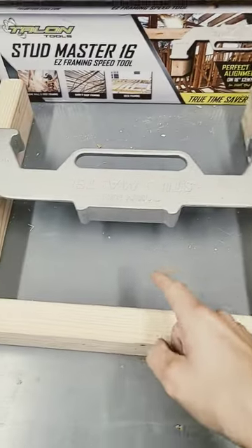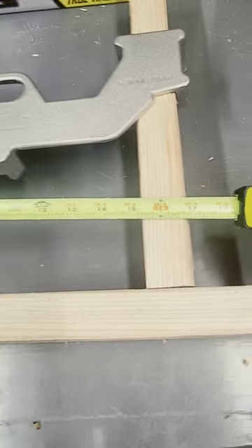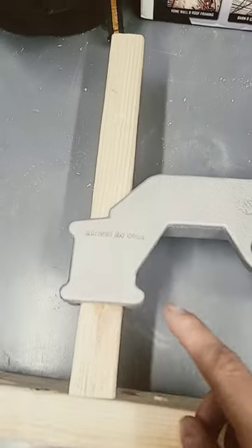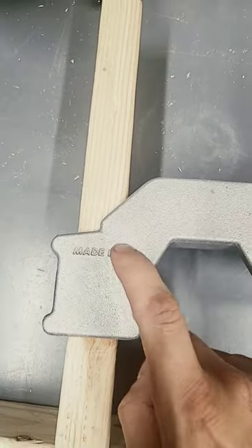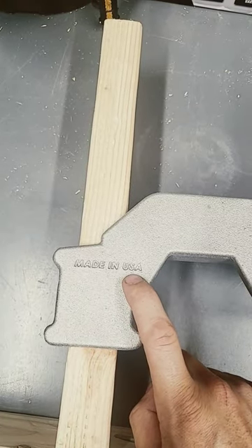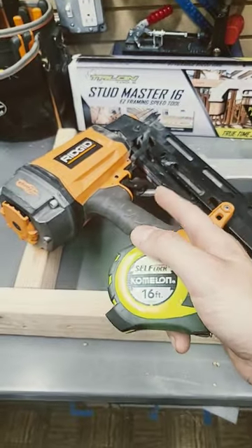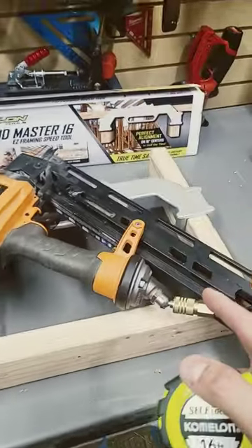Pull this out — still centered — and you see here we are at 16 inches centered, 14 and a half inside. Best of all, made in the USA. Some people say this is not for professionals; I say why don't you open your mind and think about volunteer work, things like that.